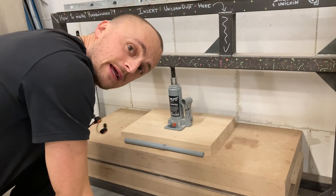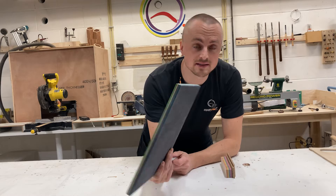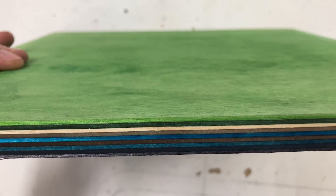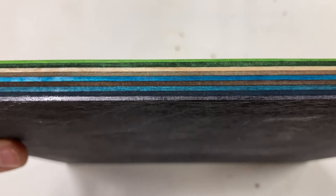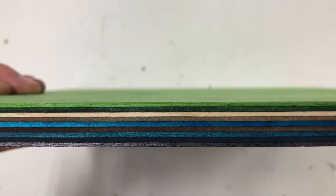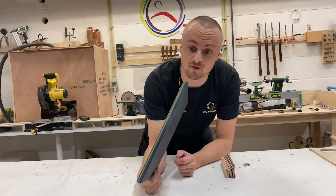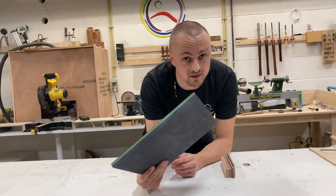Let's get this out of the clamp and see what we've got. There we have it - one custom made plywood with nine layers of pretty colors. The next step for me is to try and make a landscape out of this one.